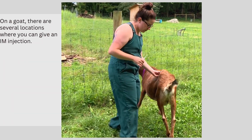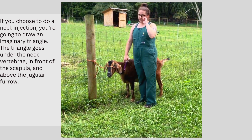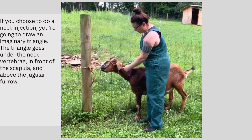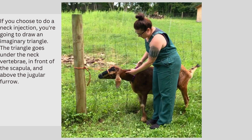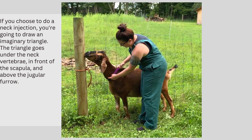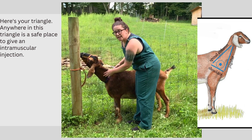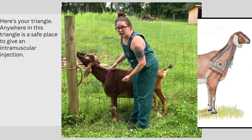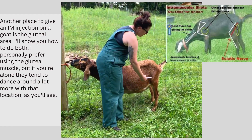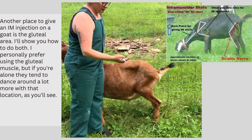Now on a goat, there are several locations where you can give this. If you choose to do a neck injection, you're going to draw an imaginary triangle that goes under the neck vertebrae, in front of the scapula, and above the jugular vein. Anywhere in there is a safe place to give an intramuscular injection. Another place you can give an intramuscular injection on a goat is the gluteal muscle back here. I'm going to show you how to do both.